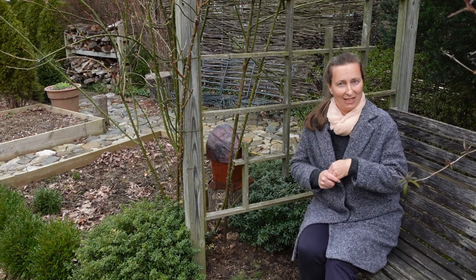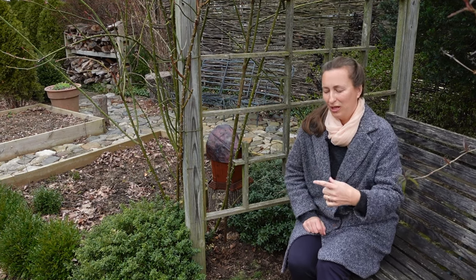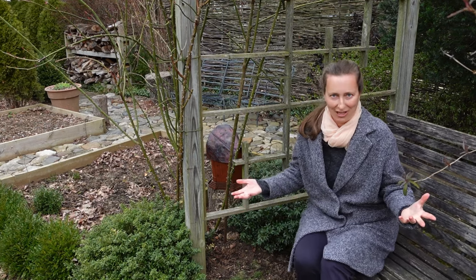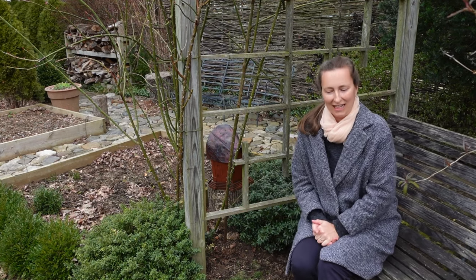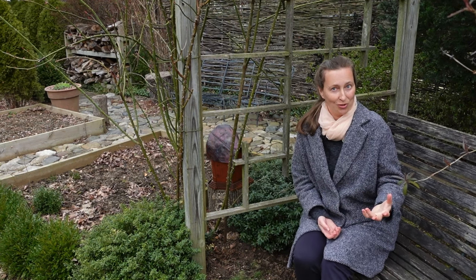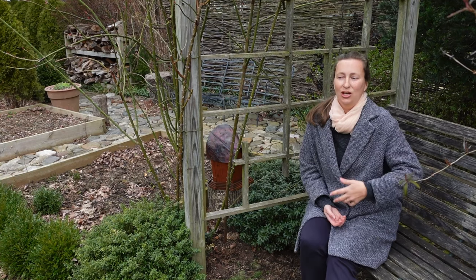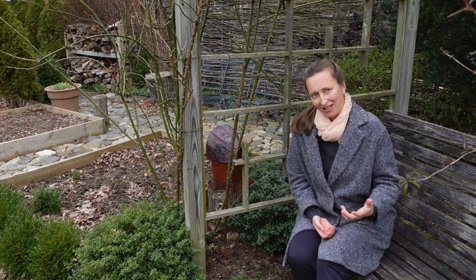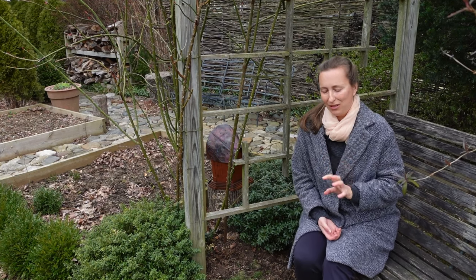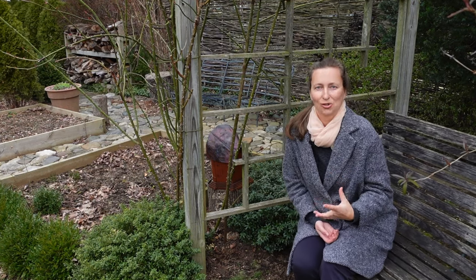Very often the plant can take a whole one year break and then next year it will start growing. Not that you have to wait one year for your rose to show signs of life. But very often the roots of the rose are saved. And in spring, in several weeks, when the weather warms up, your rose might start growing again. So it might look very dead and very bad on the top, but remember that the root system can be there and the rose can start growing again.